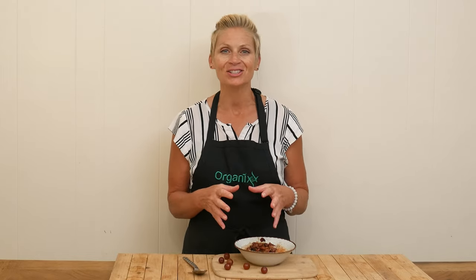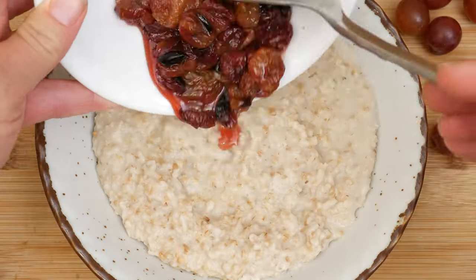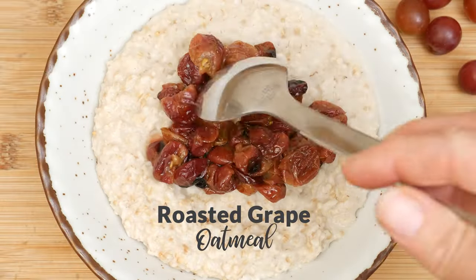Hi, my name is Katrina. Welcome to The Organics Channel, where we get together every week in the kitchen and we create delicious, healthy recipes. Today is a super, super good one. We are going to be making roasted grape oatmeal.